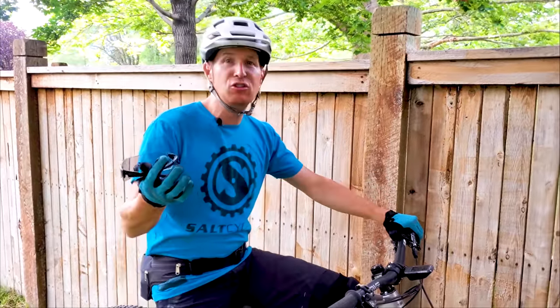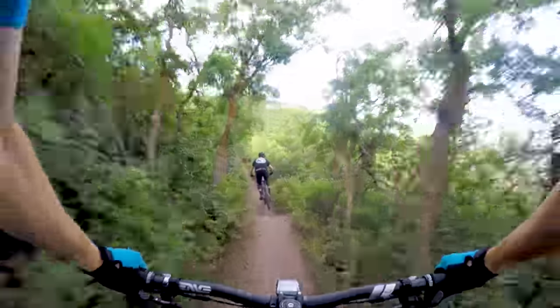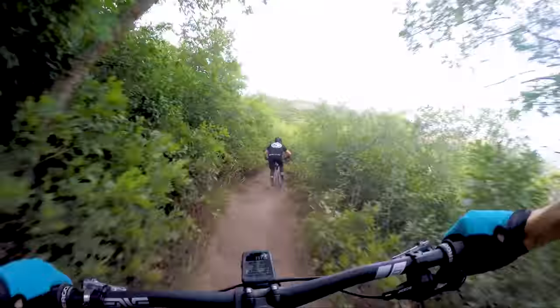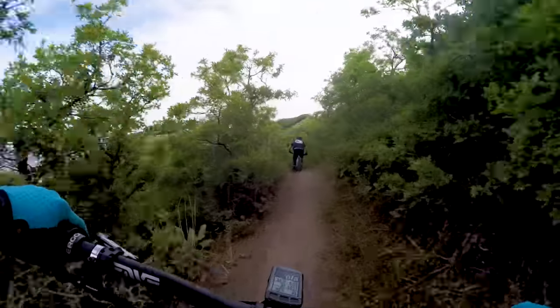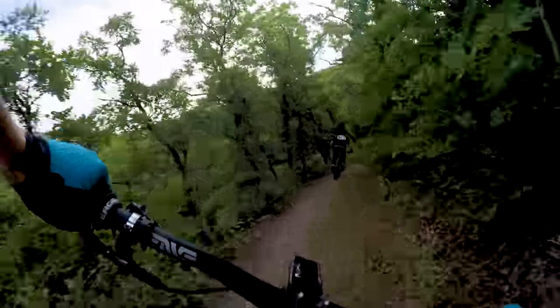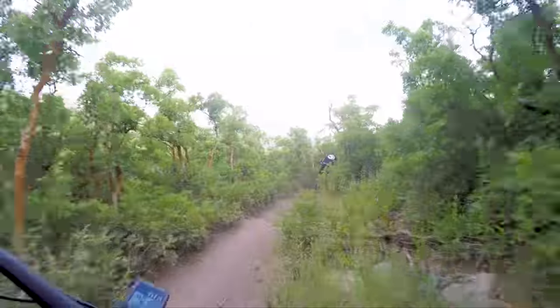As you can see in the video today, we're riding some pretty aggressive downhill — lots of six to eight inch roots and rocks and chundry sections, higher speed and really tight. A bike like this really excels in terrain like what you see in this video.